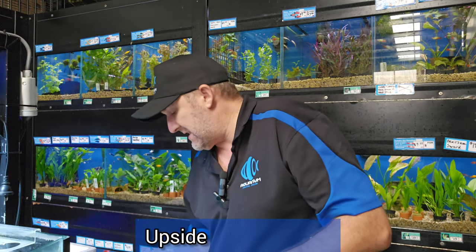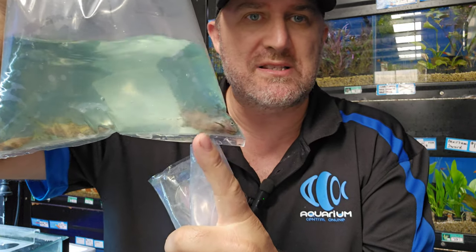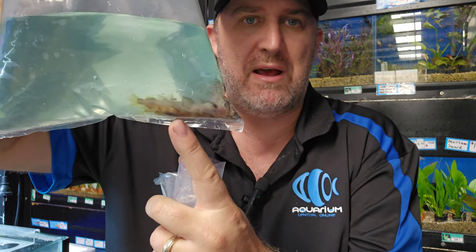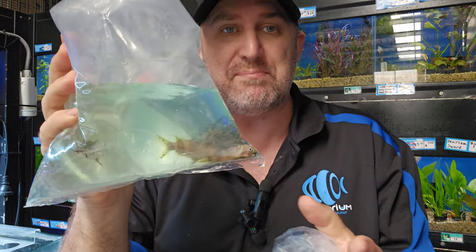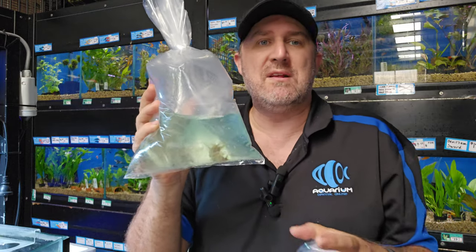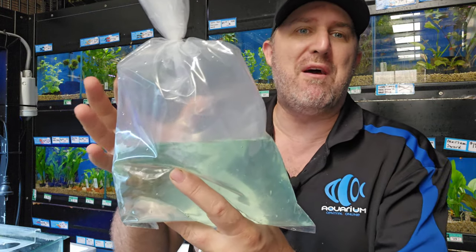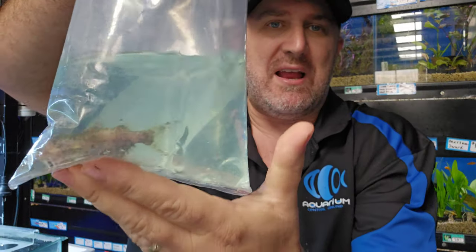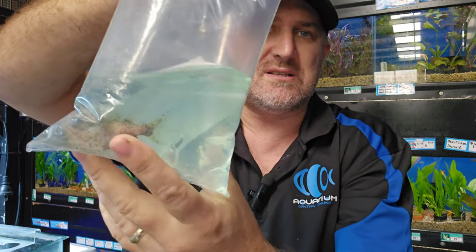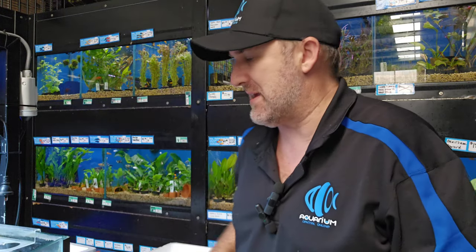We've got some more upside down catfish — really big ones. You can see one there swimming upside down — that's literally what they do, swimming around the aquarium upside down. When feeding time comes, drop those pellets in and they flip over, swim the right way to gobble them up, then straight back to upside down. We've got one really big one — a stunner. I think I'll put this one in my display tank at the front so customers can see it.